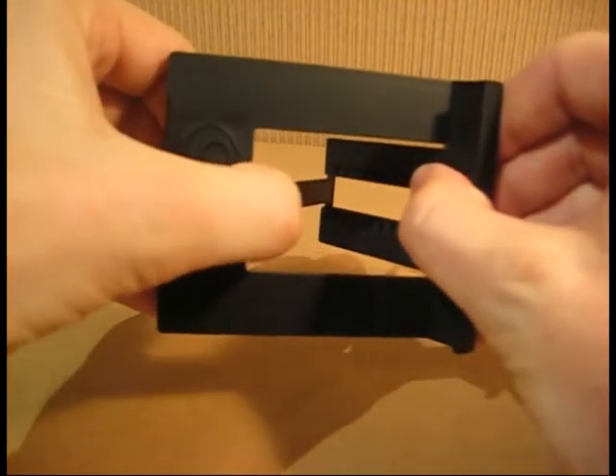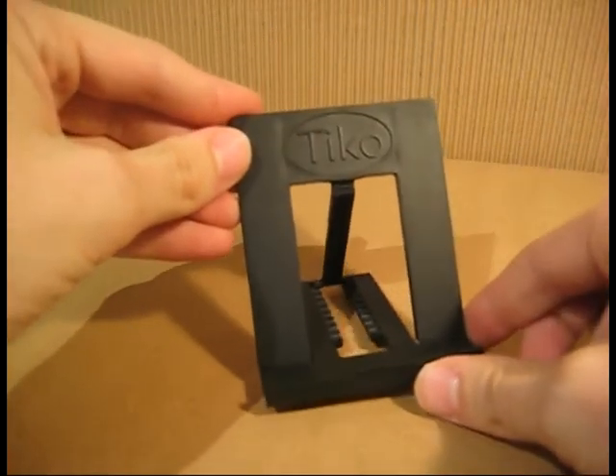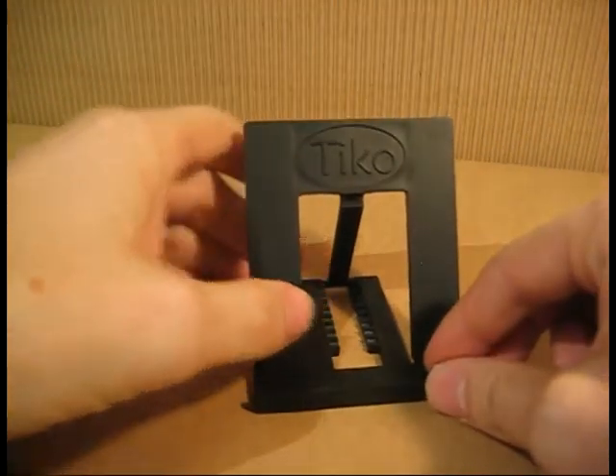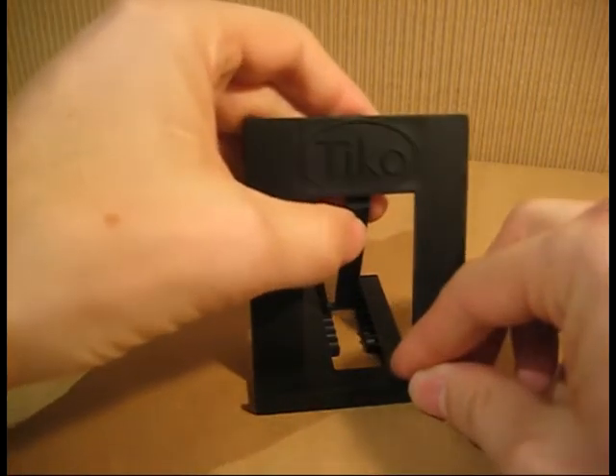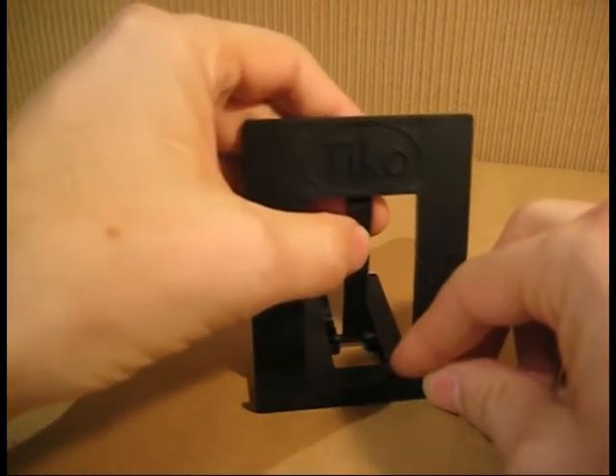And when folded open, the Tyco Fold has 9 adjustable angles. For example, you may use it in the last position when watching a video at your desk, or you may use it in a steeper position when watching a video on an airplane.